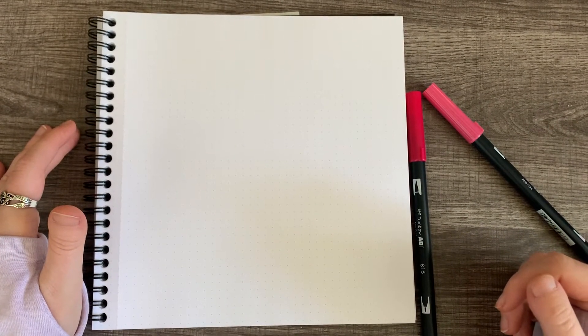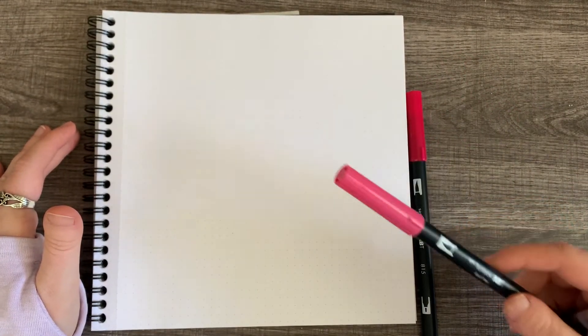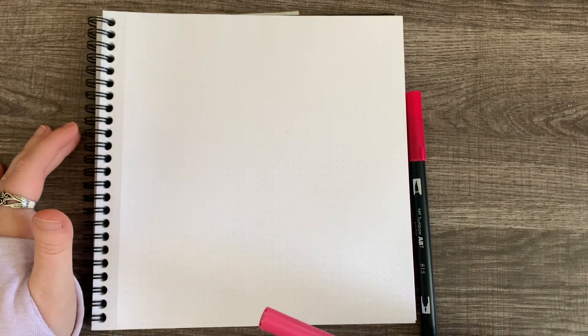Hello and welcome to another Happily Letter After tutorial. Today I'm going to show you how to do ribbon lettering using some Tombow brush pens. It's very easy to do, and I'm also going to have a Procreate tutorial that you can follow along with if you prefer to work in Procreate instead of on paper. We're going to do the same word for both projects, so feel free to follow along. I'm going to do the word 'hope' since we are now starting 2021 and hopefully this year will be better than 2020.